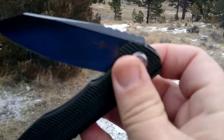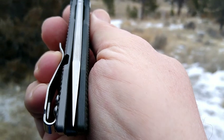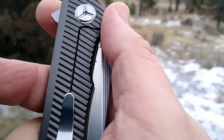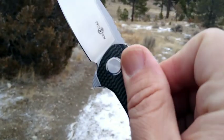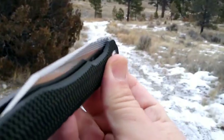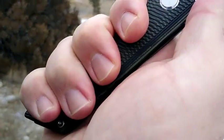Once you get past the detent it's running on ceramic bearings. Played with it a little — it is off center. As usual, I will take this one apart like my other D2 knives, do a little cleanup, lock-tite that pivot, and get it centered. Then they tend to stay in place.